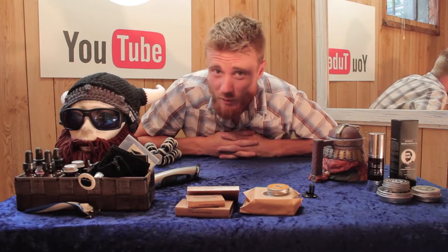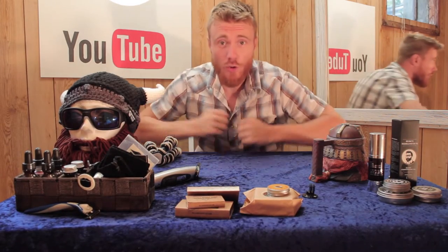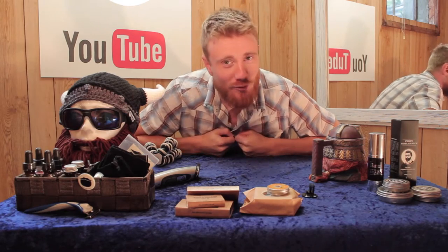Hi YouTube, my name is Drew and you're watching Drew's Obsessions. I've moved up a notch in the world — I now have my own little studio here in a dark corner of my basement.